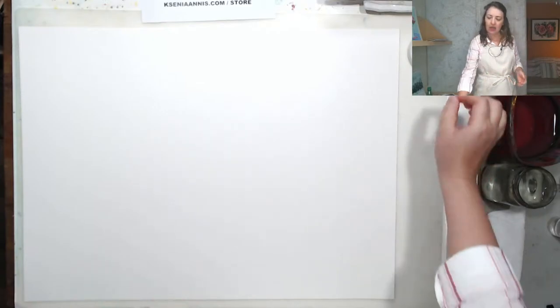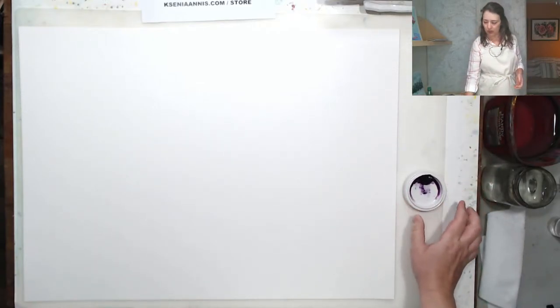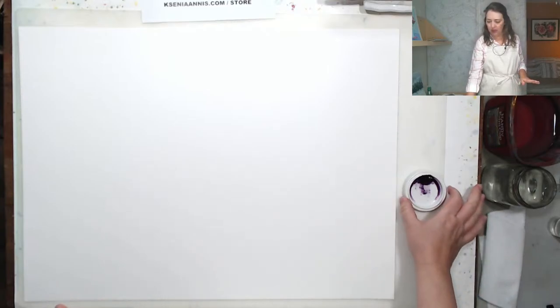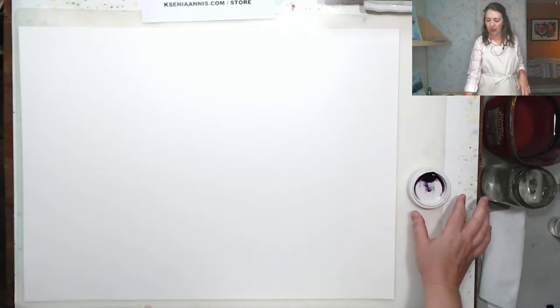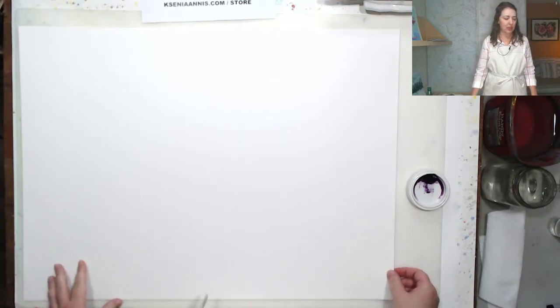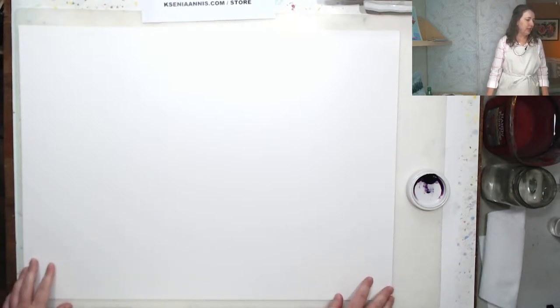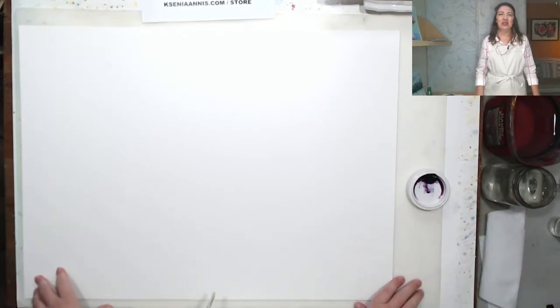I only have one color watercolor — let me put it where you can see it. This is Mineral Violet by Holbein. I just took it out of my palette and was saving it for something like this, just exercises. Today is going to be no pressure.